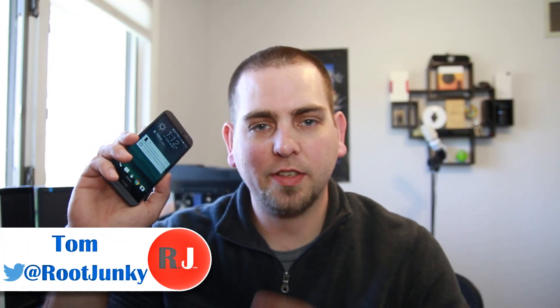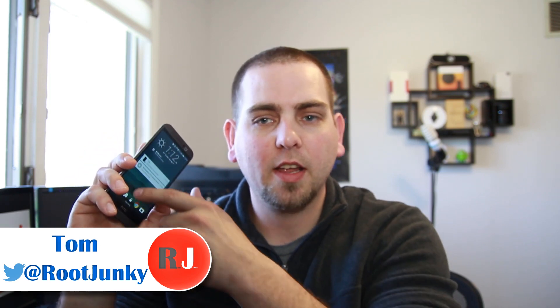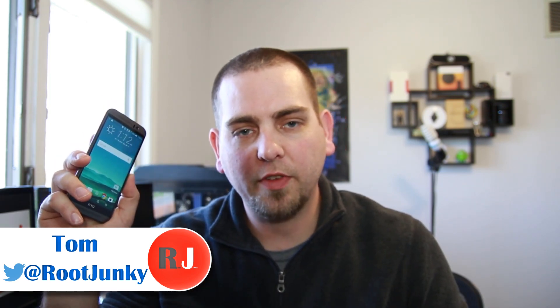It's RooJunkie here and in today's video we're going to be talking about this device right here. This is the HTC One M9. It has a lot of awesome features that are improved over the M8, especially when it comes to the hardware on the device. So we're going to cover some of that and kind of go through this device. I hope you enjoy the video, let's go do this.